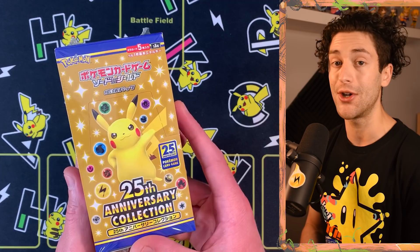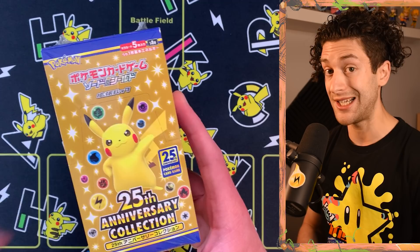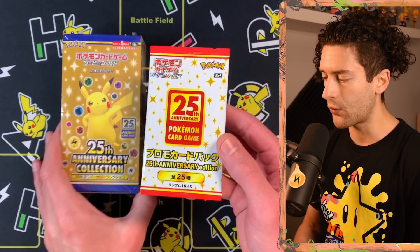25 years of Pokemon cards wrapped up in a neat little booster box. This is the 20th Anniversary Collection — Japan's version of Pokemon Celebrations. It came out on the 22nd of October, two weeks after Pokemon Celebrations released internationally, but it's here at last.